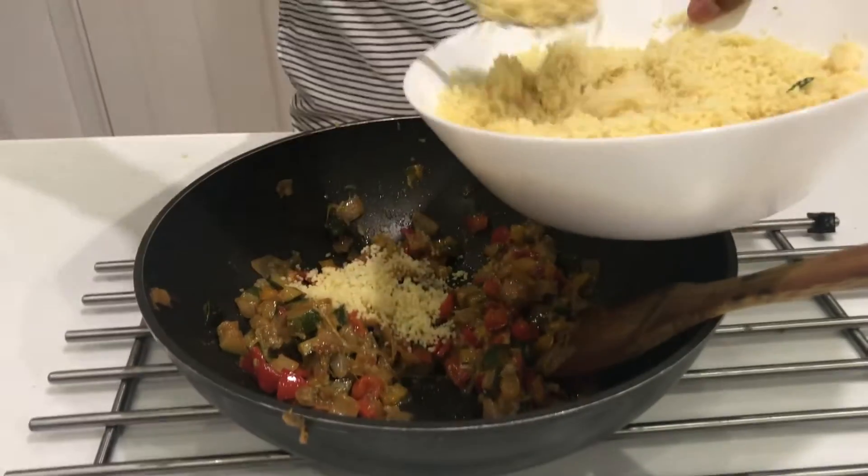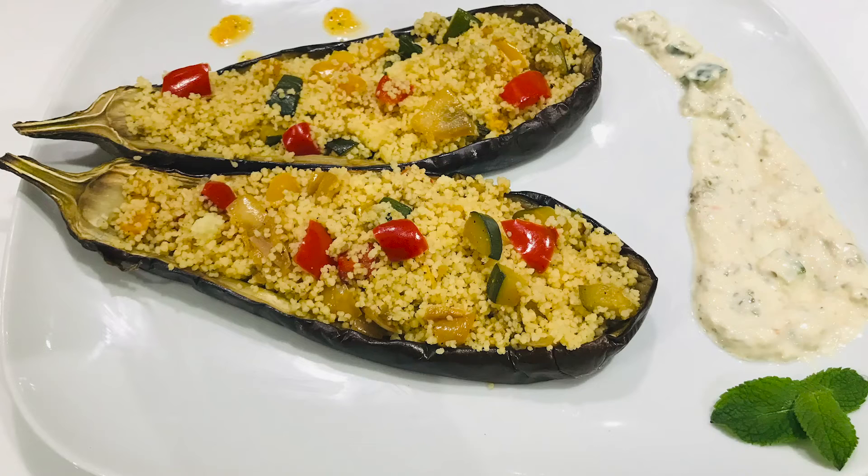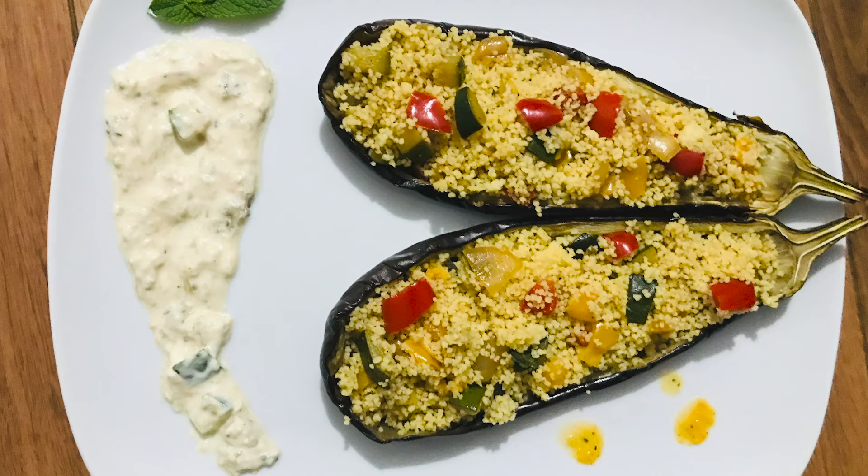Finally, once the vegetables are done, take the lid off the couscous and mix it into the vegetables. Serve the couscous inside the aubergine with a bit of yogurt relish and let the flavours transport you to Greece.